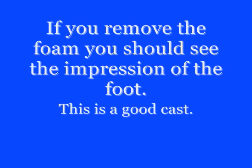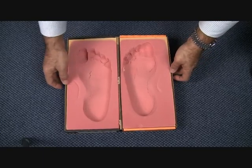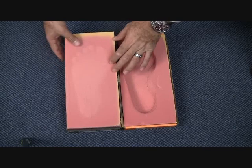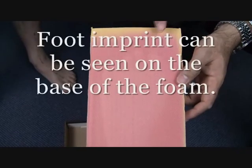The heel, fifth metatarsal, and first metatarsal areas should be completely depressed to the base of the foam. If you want to check your casting, take the foam out of the box and check to see whether you can see the actual impression of the foot coming through to the base of the foam. You can see here that the foot is clearly visible.